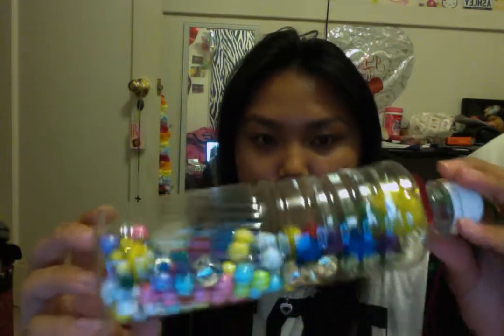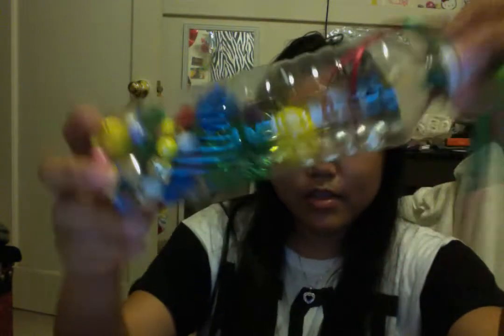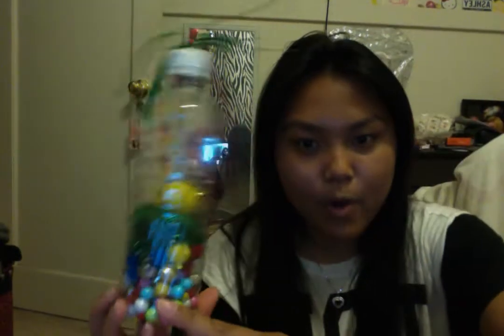This could be used as a fine motor activity. They could see different objects inside and make some music. So yeah, this is my homemade toy — I hope you enjoyed, thank you!